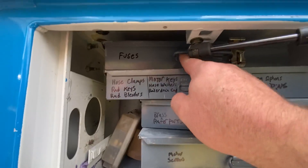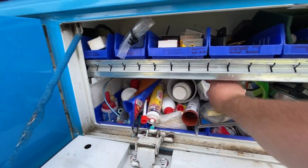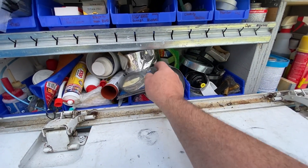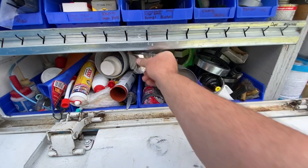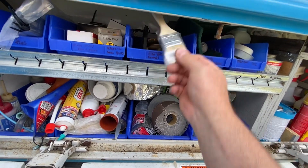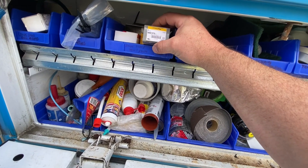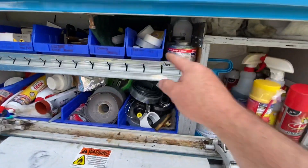These are all fuses up on the top there. Here is all different caulking and pipe dope, sand cloth, foil tape, some 45s, some strapping, fitting brushes, and some pookie brushes. Single caps there, wire ties, some leak seal, got some Teflon.